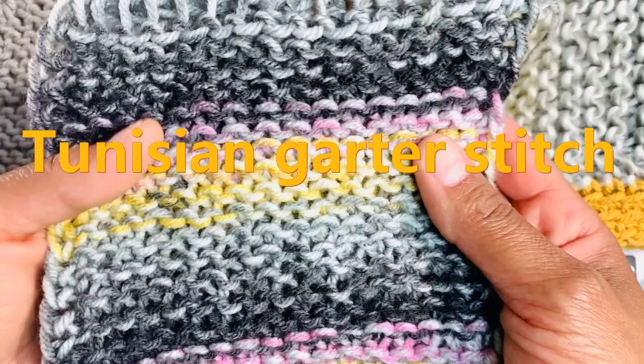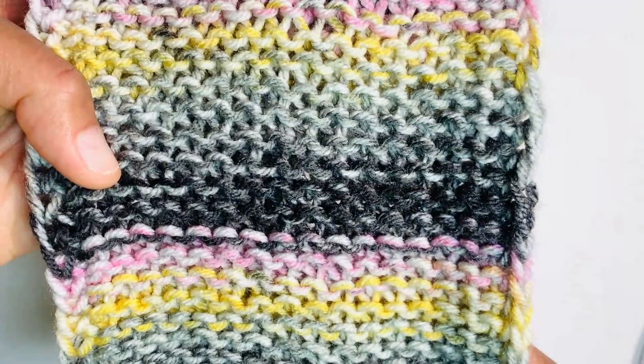Hey there, what's up you guys? Deezy here and I'm going to share with you today the simple Tunisian crochet garter stitch. Stick around and I'll share with you exactly how to do this simple technique to produce a very knit look item.